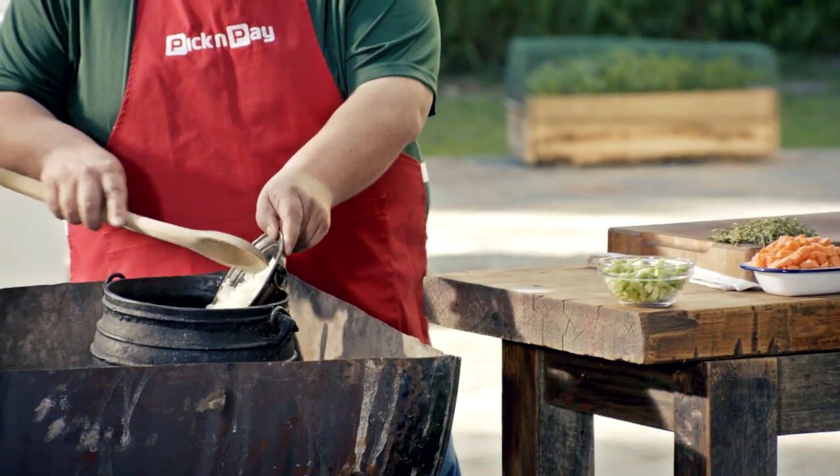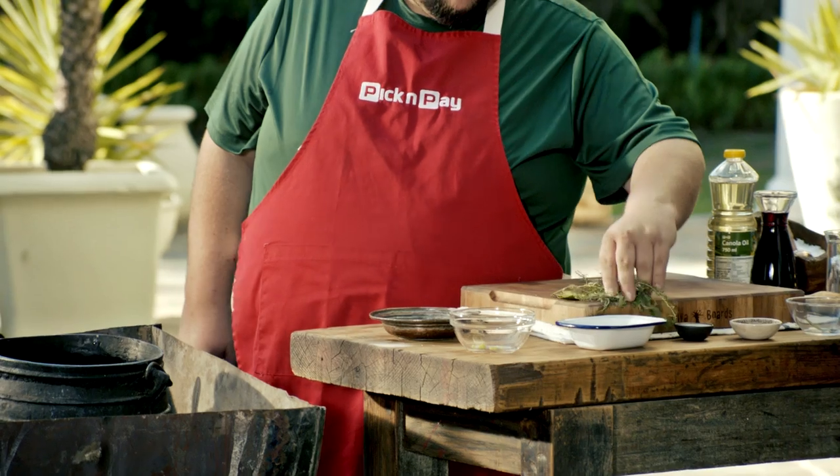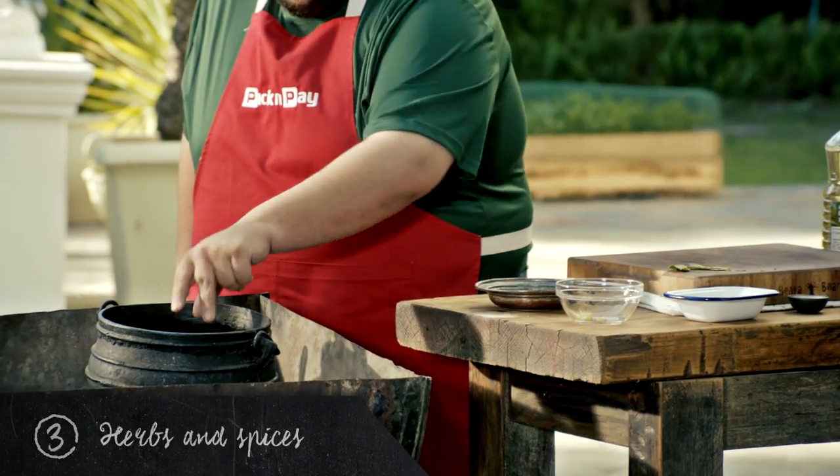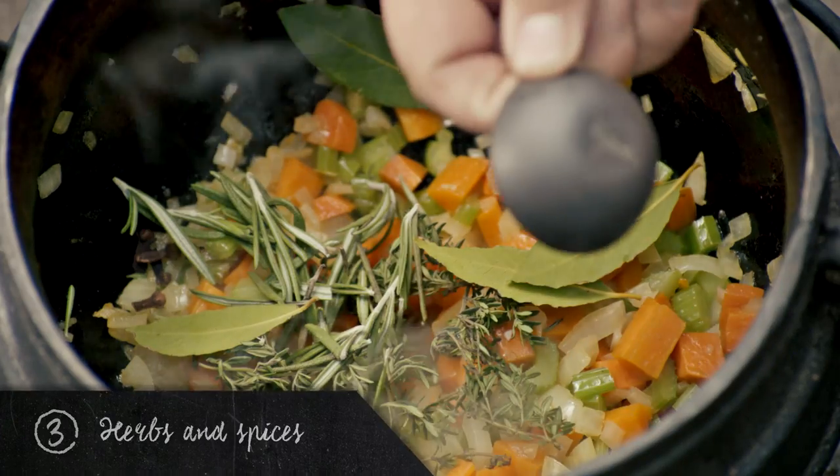Now I'm going to start sweating off my onions, my celery, and my carrots. It's now time for the herbs — the thyme, the rosemary, the bay leaves, and the cloves.